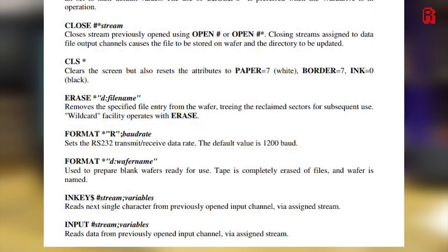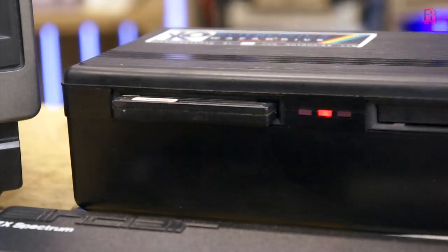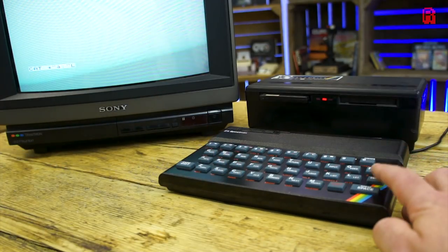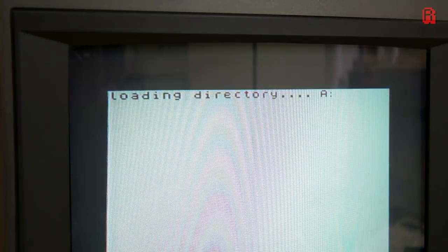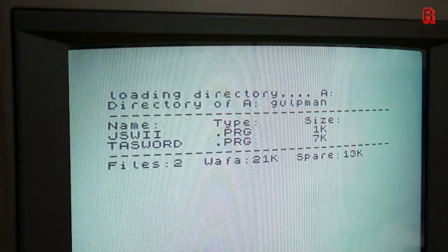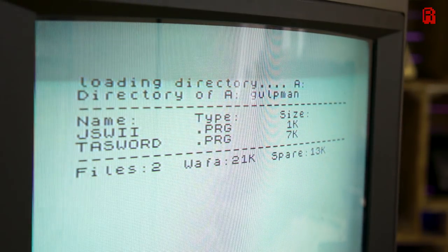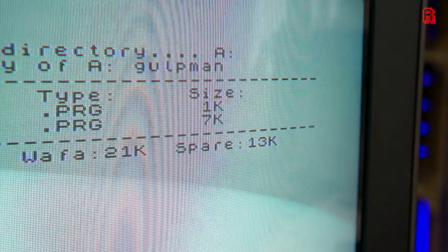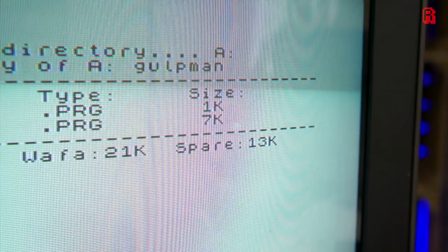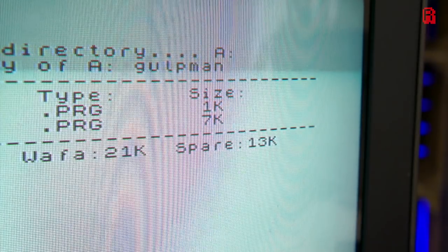Let's pop a wafer into drive A — the two drives are referred to as A and B respectively. Then we can run the CAT command, a catalogue command, to see exactly what's on the wafer. After a short time of whirring and flashing lights on the drive, and some familiar flashing borders on the screen, we can see there are two programs on the wafer: one named JSWII, which is only 1K in size — I wonder what that could be — and TASWORD, a word processor which was bundled with the drive originally. We can also see a file type — PRG for program — but it could also be data or machine code types, and the size of each file in kilobytes. The size of the wafer and the free space are also shown along the bottom row.